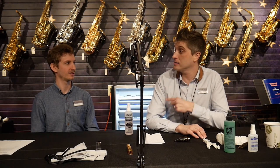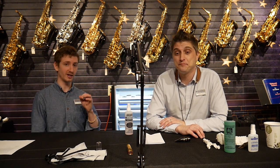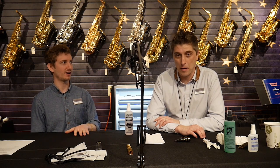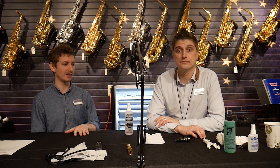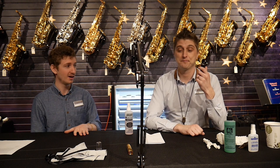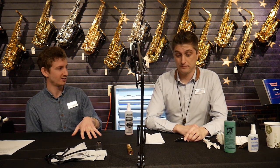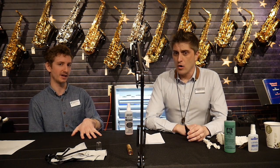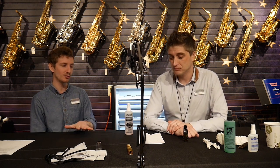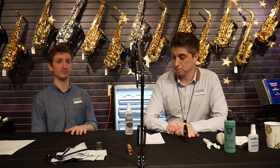Hi everybody, I'm Dave Strong and this is Aaron Levine and we're here from the Schmidt Music Saxophone Shop. Today we are going to be doing our first video of tips and tricks — pretty exciting stuff. We figure we start off the series with a little video about how to clean your mouthpiece for all you germaphobes out there. It's the first thing you're blowing into so we definitely want to make sure that it's clean.